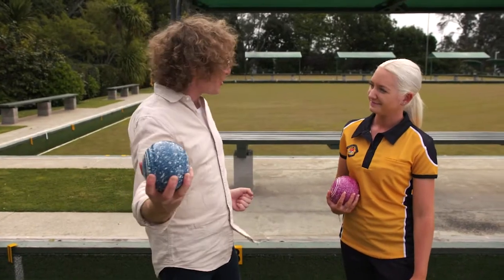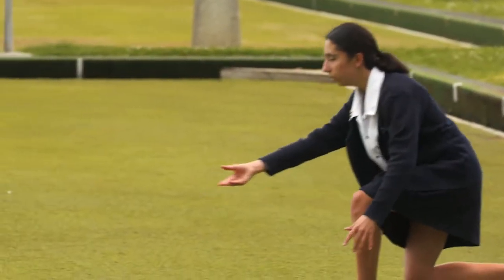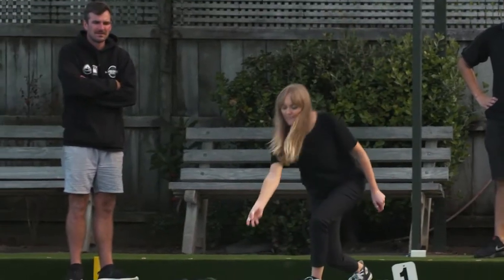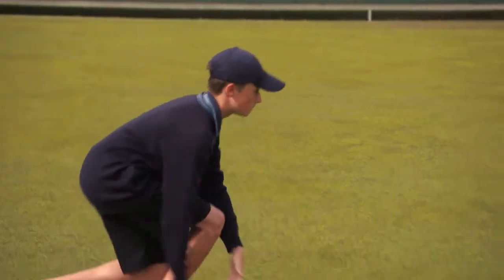It sounds to me like the size of the step I take is important then. You've got it — the bigger the step you take, the more backswing you'll compensate with, and the faster you'll deliver the bowl.